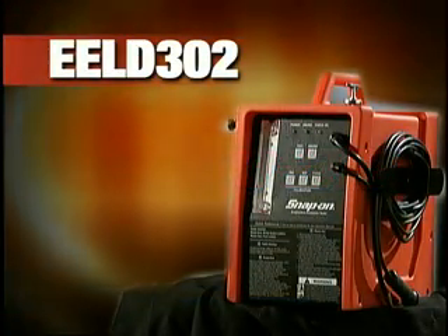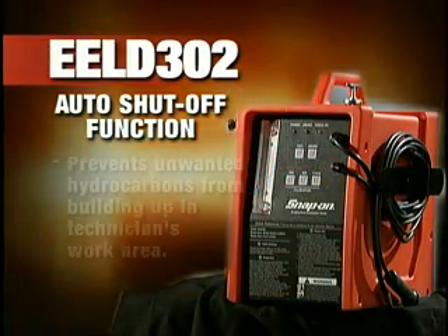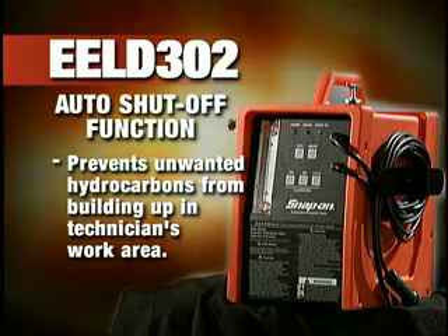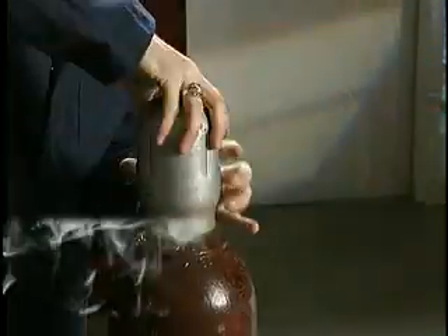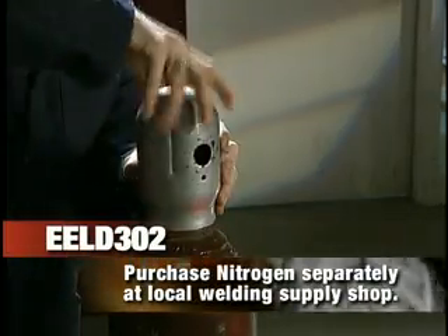Safety is built in. The unit's auto shutoff function prevents unwanted hydrocarbons from building up in the technician's work area. Use shop air or nitrogen following the manufacturer's procedures.